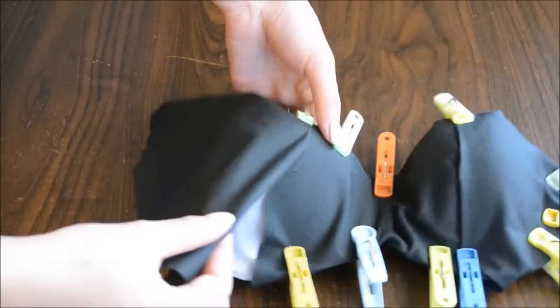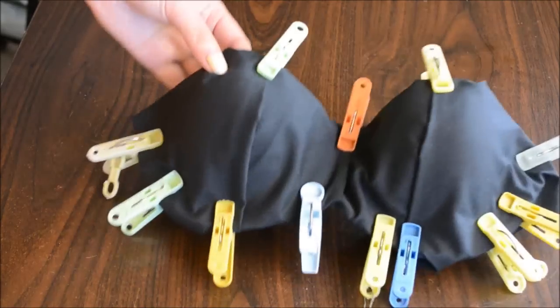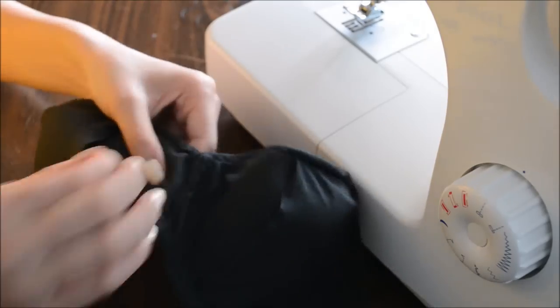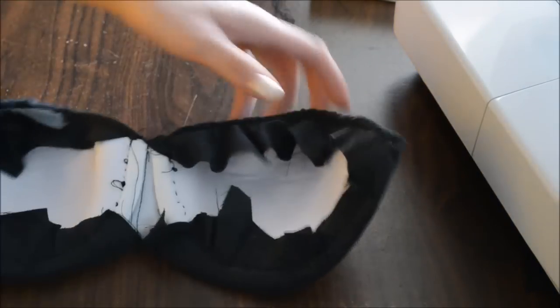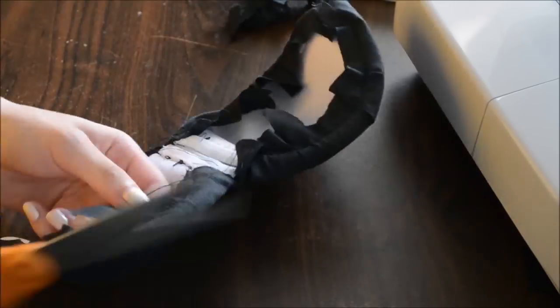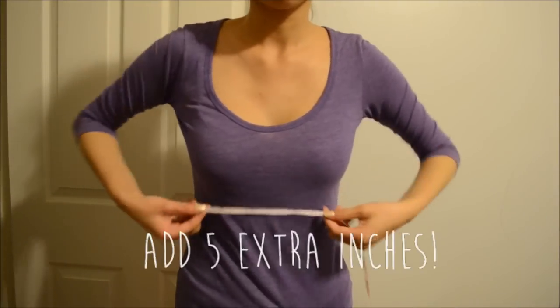When you have your bra covered, sew it on and be careful using a wired bra because that can potentially break your needles. Sew the middle side together as well, and when you flip your bra to the other side you'll notice a lot of excess fabric — remember to cut it off, or else it will make you look like you're stuffing your bra.